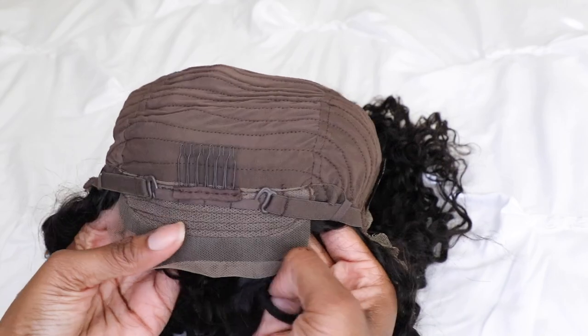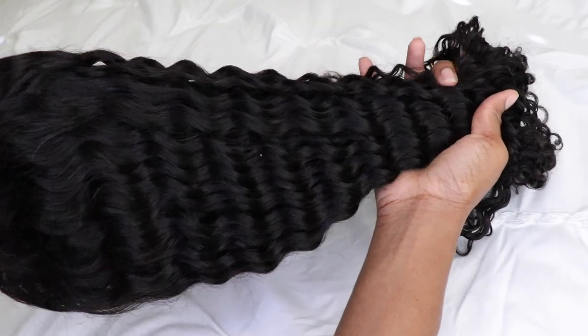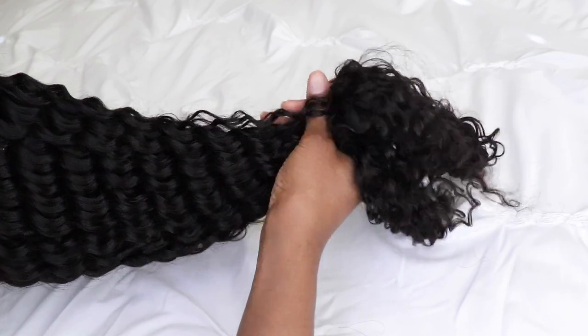The wig that I have is their Deep Wave 13x4 inch high definition lace front wig. It is 28 inches long and 200% density.